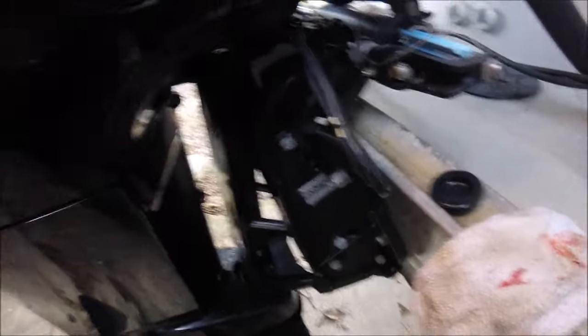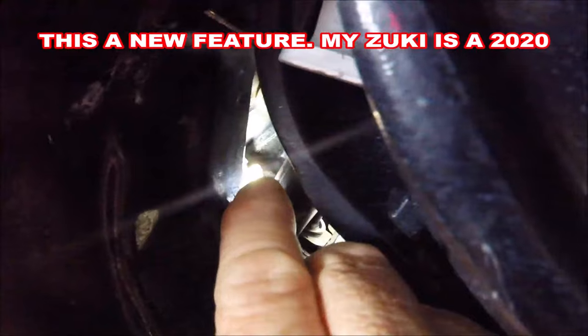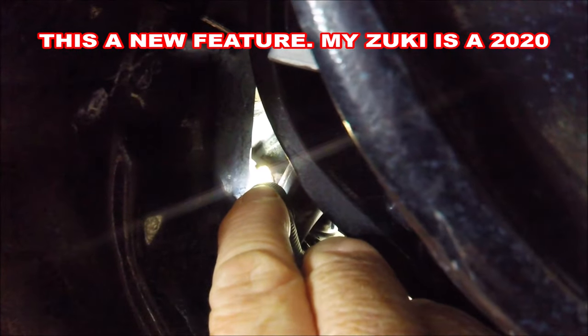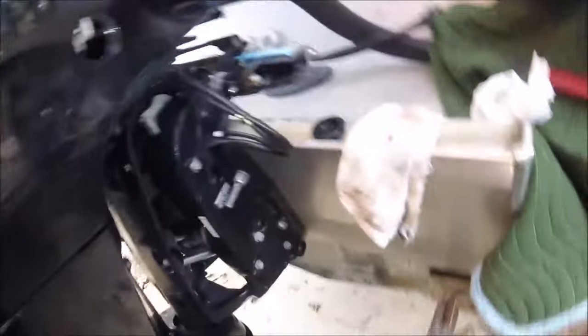So that's one. The next one that is oh so important — I've done videos on this before — is right where that light is. There is a zerk fitting right there, and that is putting grease up into your drive shaft spline. As you can see, mine is all greasy and there's all kinds of grease up in there, because if you forget about that...